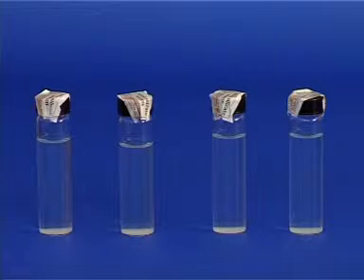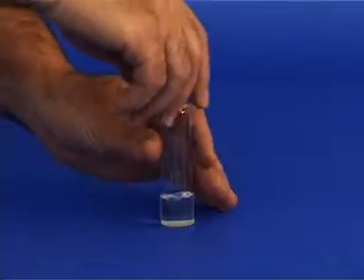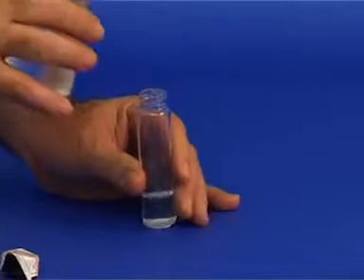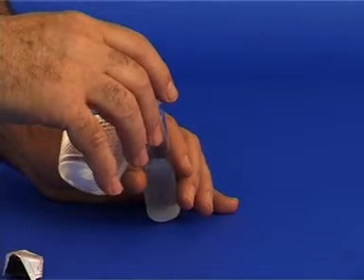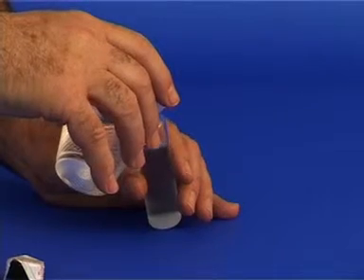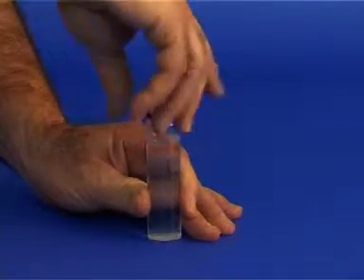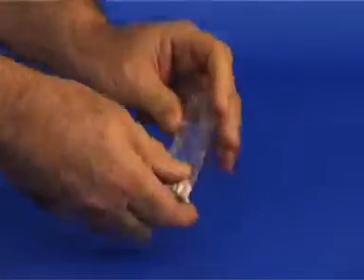You have four glass vials. Each one contains a small amount of concentrated solution. To each vial, add water warm to approximately 40 to 50 degrees centigrade. Fill each vial with the water, leaving one centimeter unfilled. Screw the lid back on and mix well by turning the vials upside down several times.